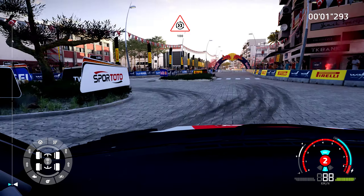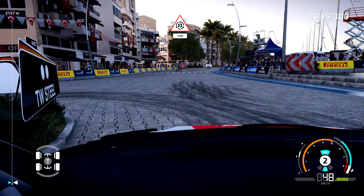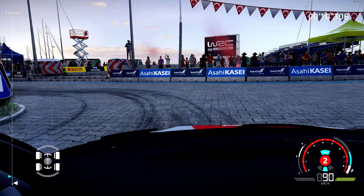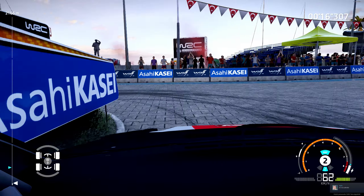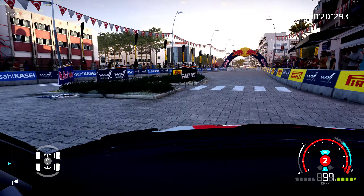Donut around tree and go straight under arch 100. Careful you don't slide off, jump, easy.